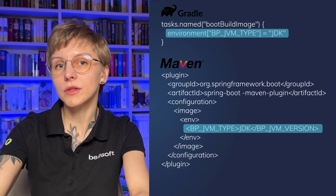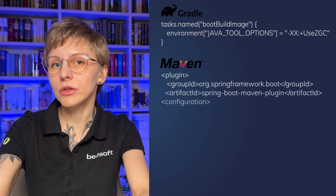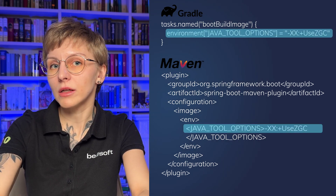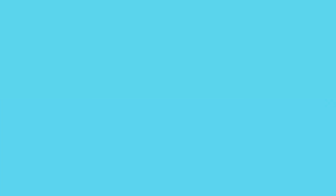You can also configure JVM settings using the `JAVA_TOOL_OPTIONS` variable for Maven and Gradle. Here you can specify JVM settings like the garbage collector, GC arguments, heap size, and so on.